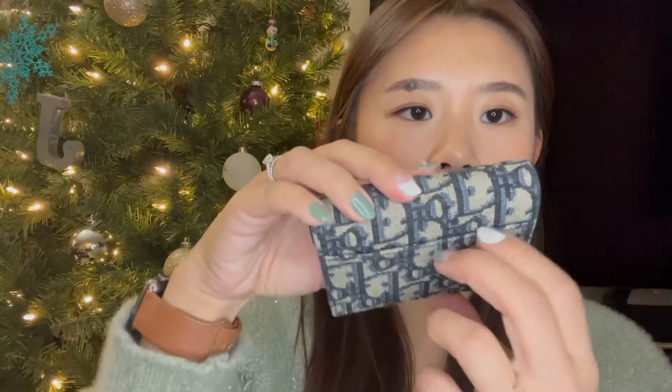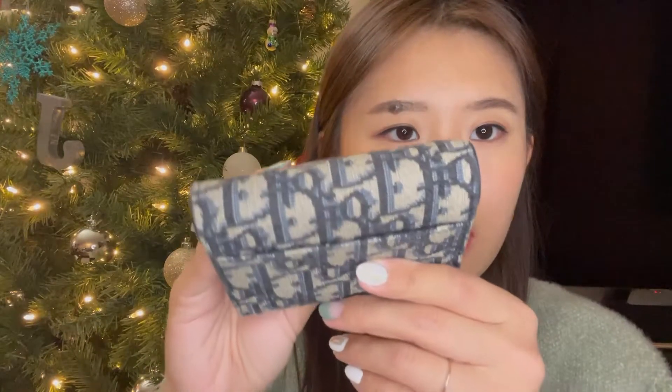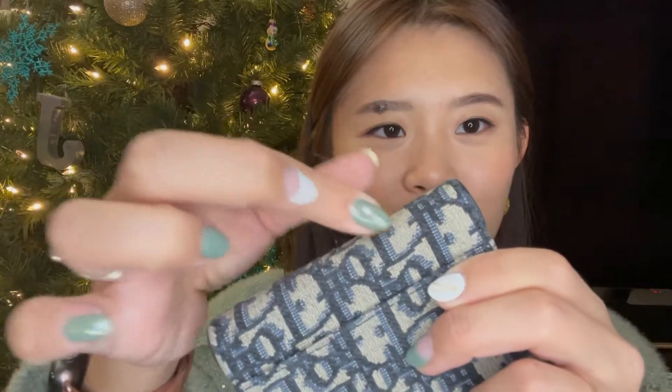At first I was a little hesitant getting this canvas material because I thought it would get lint or get dirty from touch. I also felt like the threading might eventually fall off or go bad. And I thought the pattern was a bit too much — too distracting. Those were my concerns before buying.